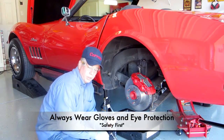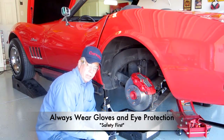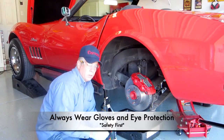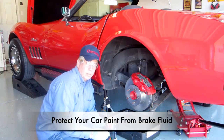One other thing: when working with brake fluid, you want to wear latex gloves. The brake fluid is highly corrosive and can cause damage to your skin. Also wear glasses — you don't want any of that to get into your eyes. And when you're working around the car, especially in front where the master cylinder is, you want to cover the body of the car so that none of the brake fluid gets on it, because it will tear up the paint. Always think safety first.